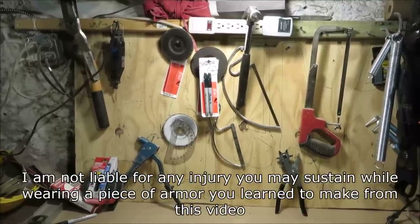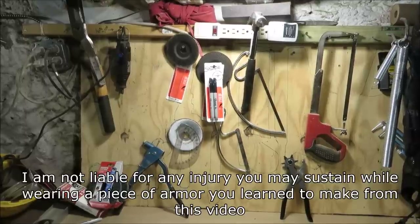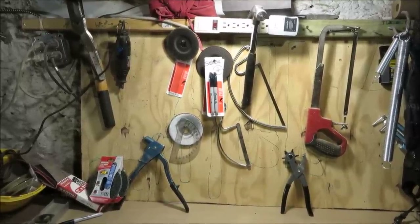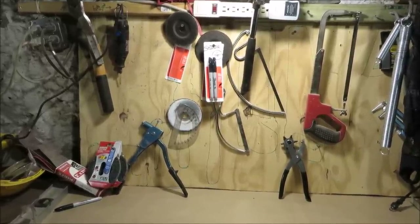So the day has finally come for me to teach you how to make some body armor. I'm not going to teach you how to make each specific piece I've made, but I will teach you the method I used to make all of them. Even though they all look really different from each other, they're all essentially the same thing — it's just attaching plates to a base.